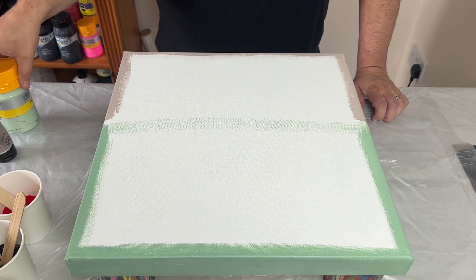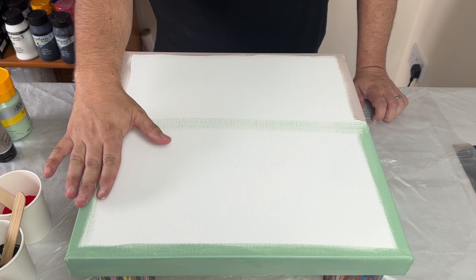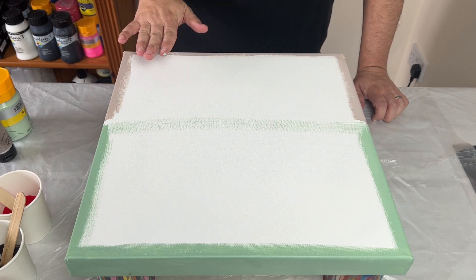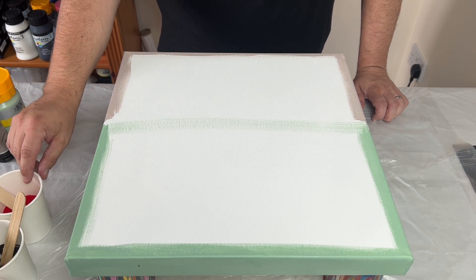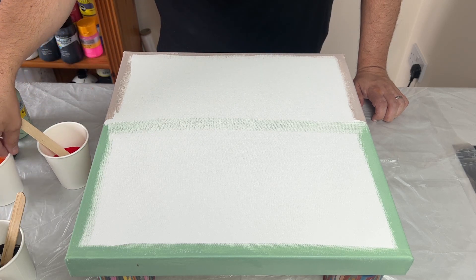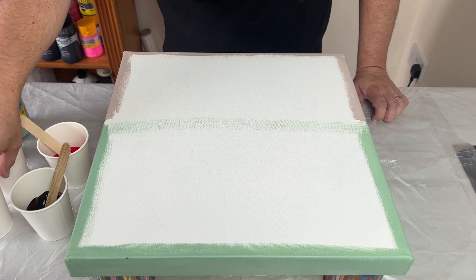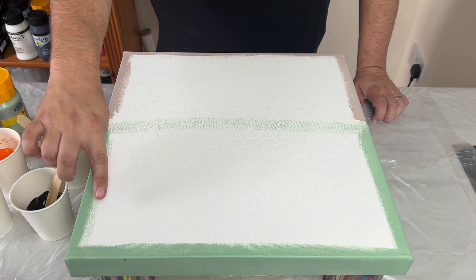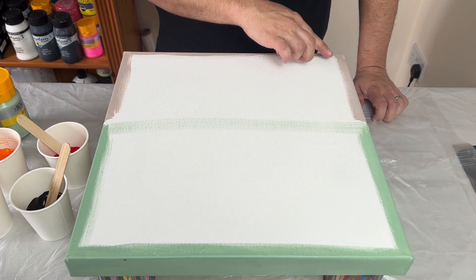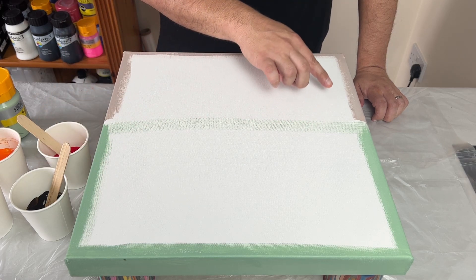I want this to be autumnal, so I'm going to first put the base coat down on the canvas — the green and the umber — and then I've got four colours: red, orange, yellow and brown. I'm going to layer them on the canvas in almost a flat S kind of design.